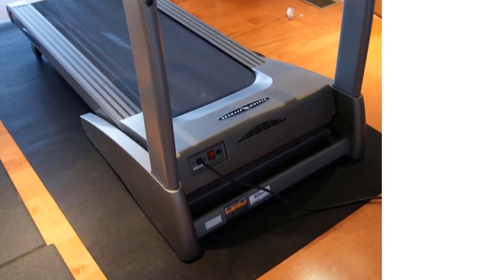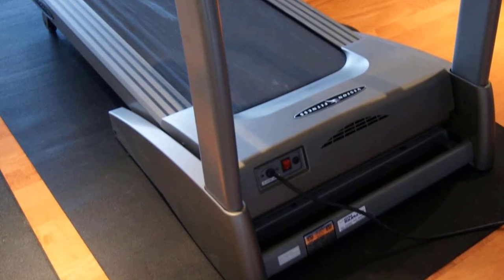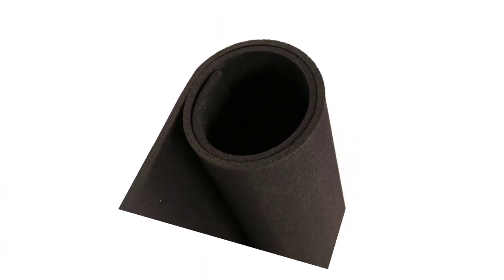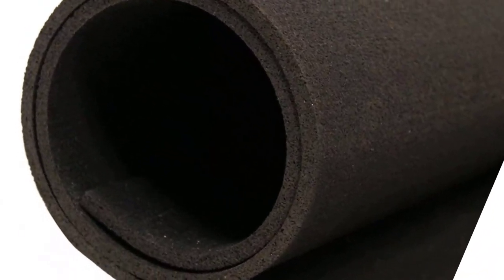While we love this mat's versatility and eco-friendly nature, there are some things to know before purchasing. Some customers have received their treadmill mat in less-than-ideal conditions after a rough transit. Others have pointed out that the mat was cut asymmetrically during production.